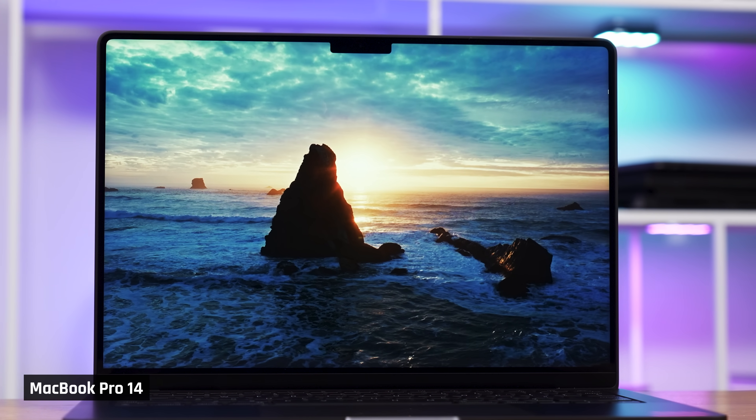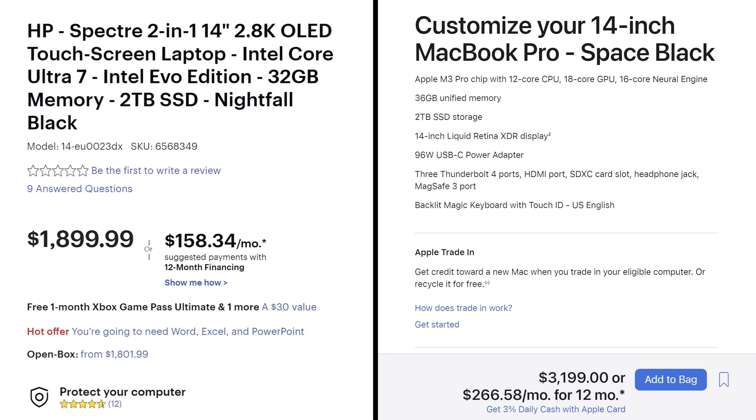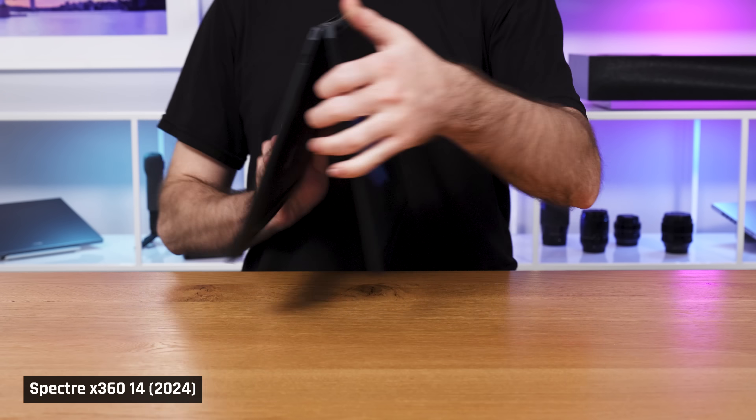The Mac, I still feel, is a better overall laptop — you don't have any of the issues I brought up with this one, the graphics capabilities are stronger, and there is even less heat and fan noise. But at the end of the day, it's not $1,400 better. Plus, if you do buy the MacBook Pro 14, you lose out on this laptop's excellent 2-in-1 capabilities.